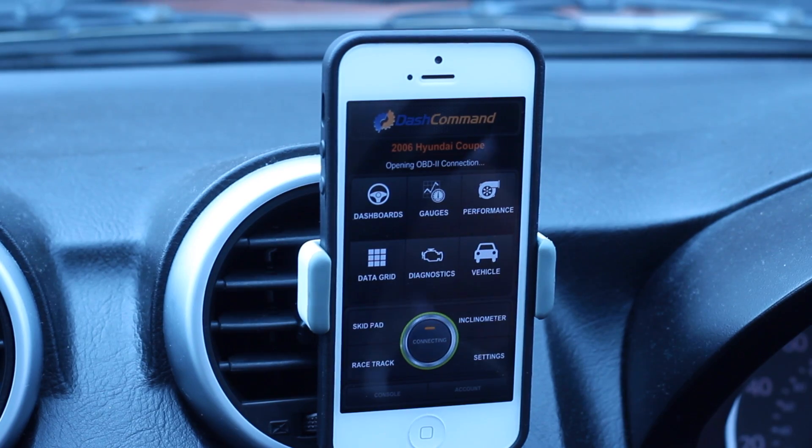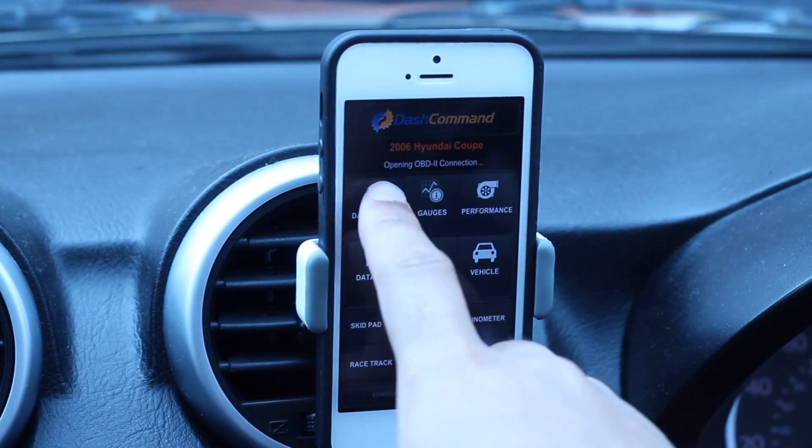We'll head over to the Dash Command app. This is available in the App Store — it's not a free app, but it is recommended with this product. Wait for it to connect at the bottom; you'll see it's gone green. You can also click it to make it connect.